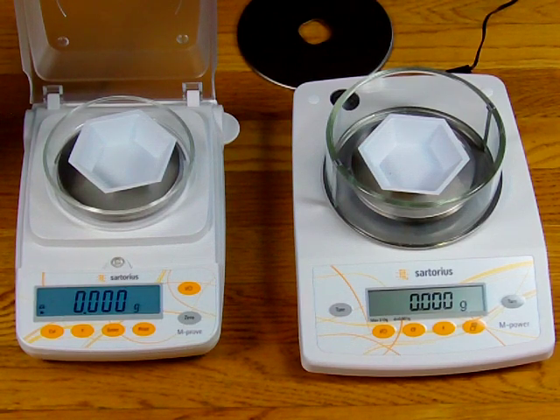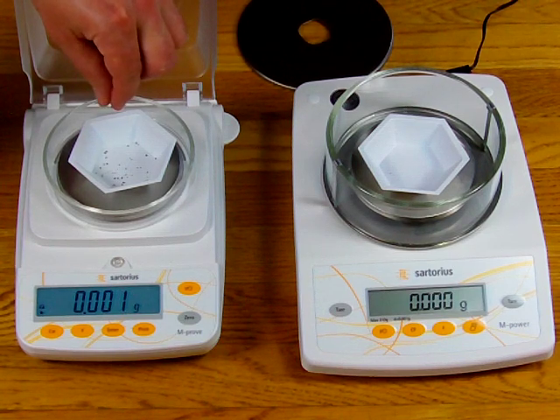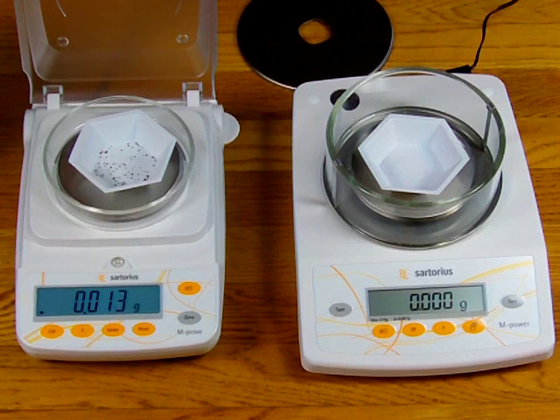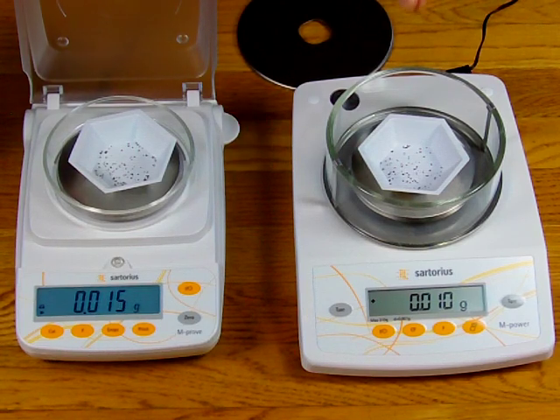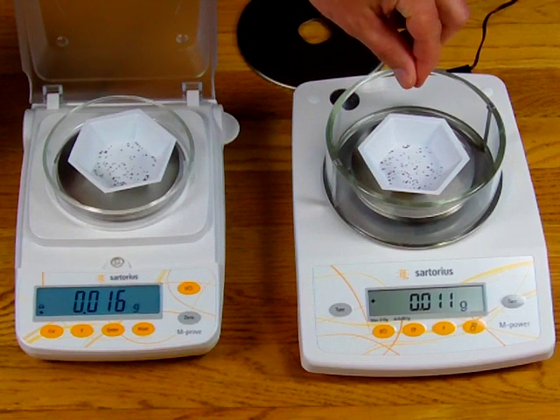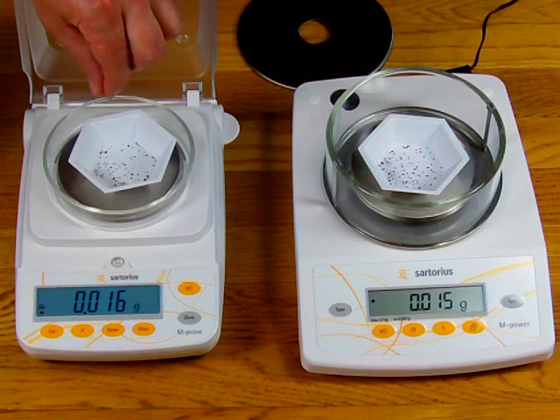You'll see when I apply the tea to the platform of the AY — the strain gauge based balance — the scale will respond as I add the weight, but the numbers will still keep on crawling. I'm done adding tea, and look at the numbers keep on going. Now watch the AZ, the force restoration balance: as I apply the tea slowly, when I stop the balance stops. I'll put it on slowly again — you'll see the balance can easily sense the weight, and when I stop the balance stops. But on the strain gauge scale, if I go real slow this balance won't even pick it up, because they use software called auto drift compensation software, and the balance won't even sense it.